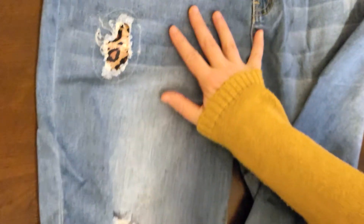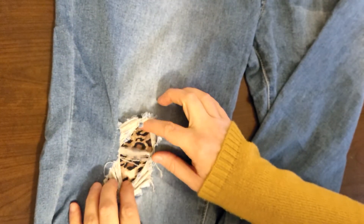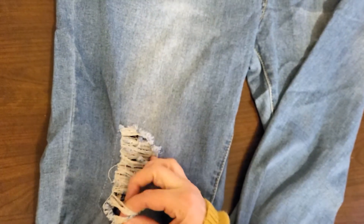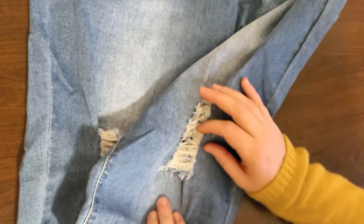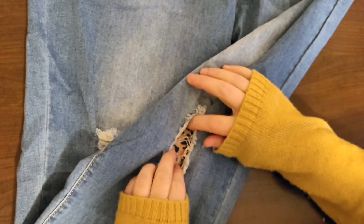Jeans are hard to shop for in the first place, but then shopping online for a brand you don't know — I have stores where I shop and I know their sizing, so I feel comfortable buying jeans from them online. This is a new venture for me. But I got a really, really good deal on these, so I'll have to let you guys know how it goes.